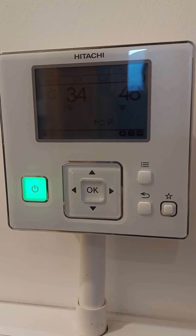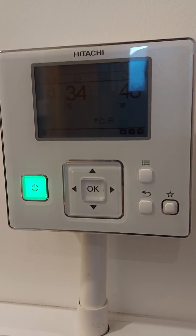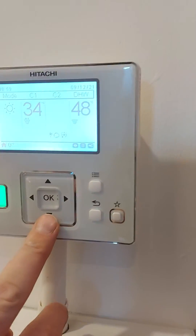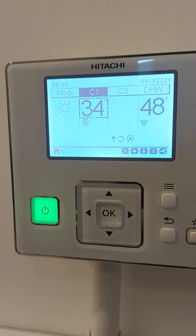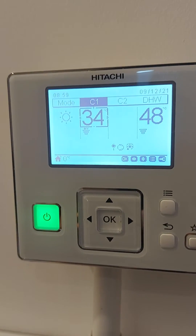Underneath C1, that figure will constantly change throughout the year. In the bottom left it gives a reading of the outdoor temperature, which is currently at zero degrees. That's why the target temperature is up higher today.